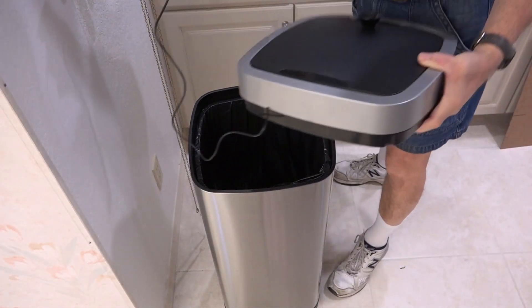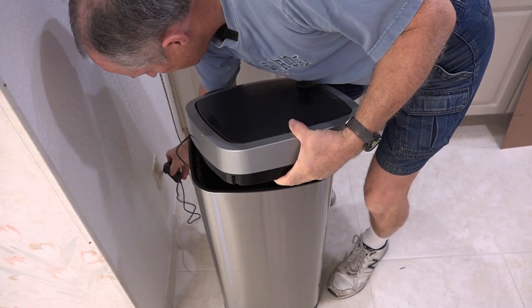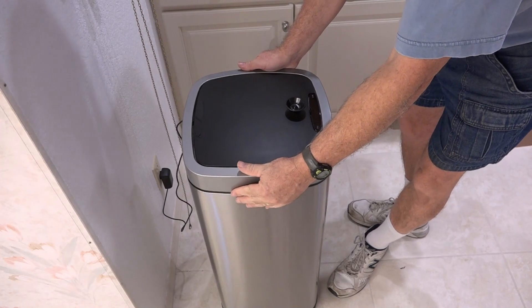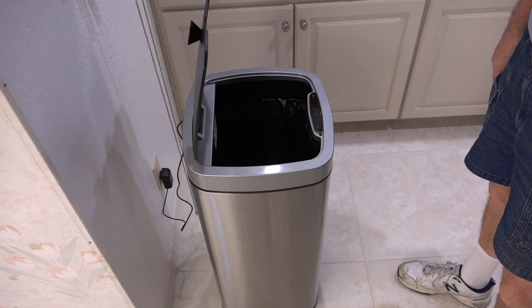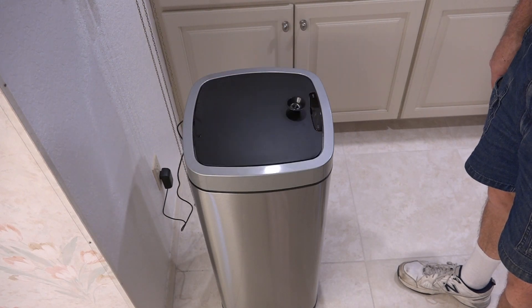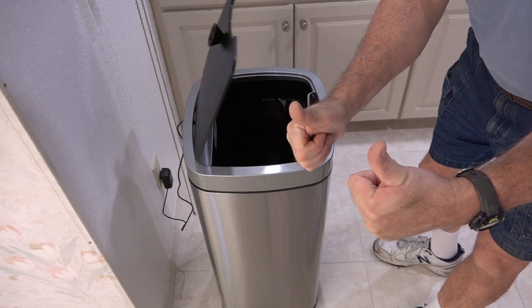Here we go. Here's the lid — that won't pull out. And this is going to go right down here and plug into here. Put this on. Now let's see. Fantastic — see if it'll close on its own. Yep. Oh, perfect. No more batteries. I love it.